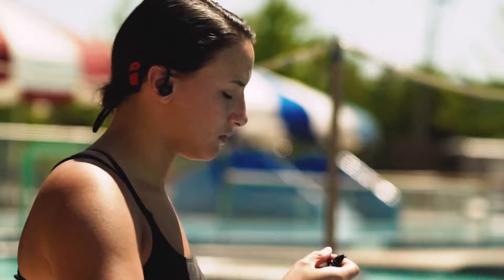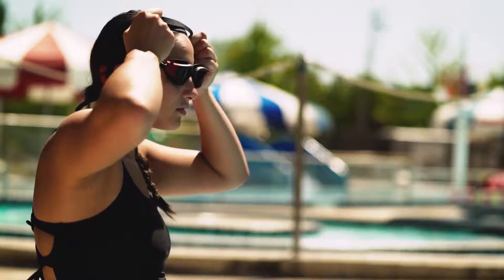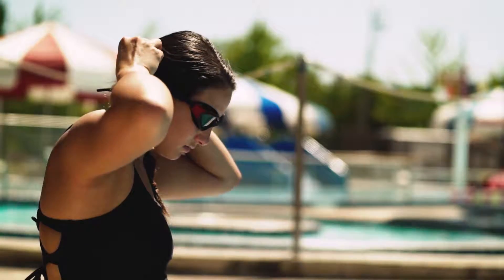Finally, all that's left to do is to put on your goggles and adjust the straps until they're holding your headphones down against your head.